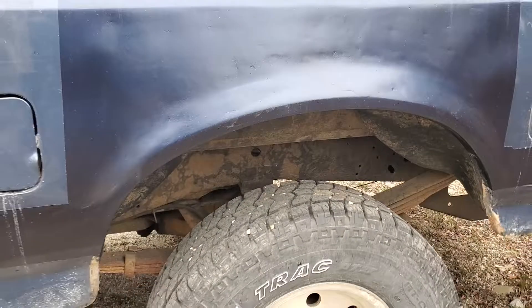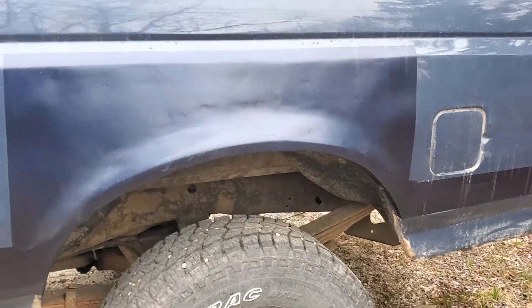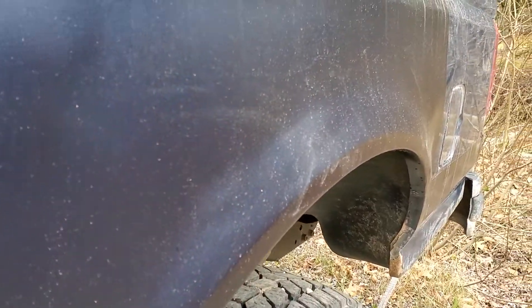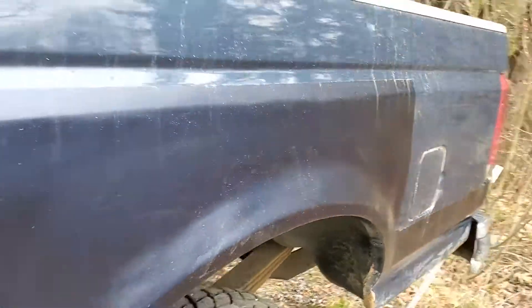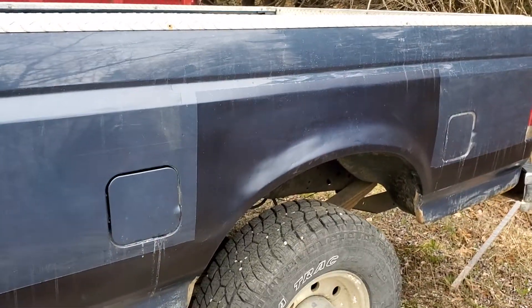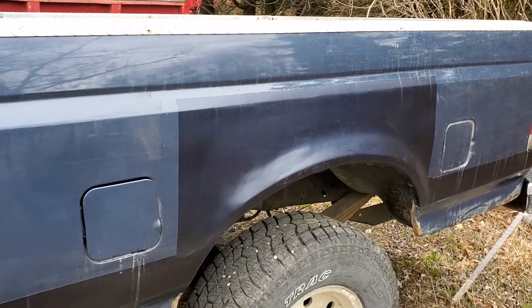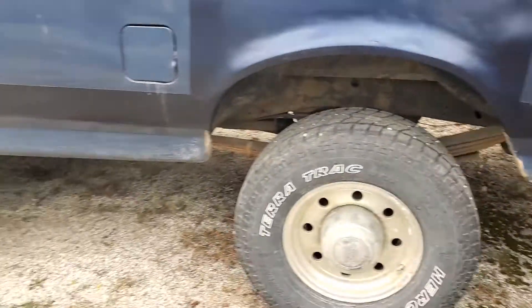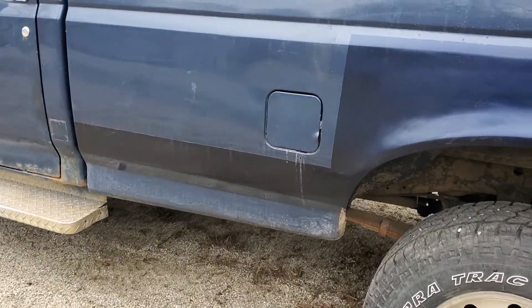We replaced the wheel arch and that went pretty decent. The Bondo was not liking it — I think it was mostly the batch I had plus my smoothing technique. This truck also used to have trim running along the whole bed, and when you popped it up the underside of the bed was red.